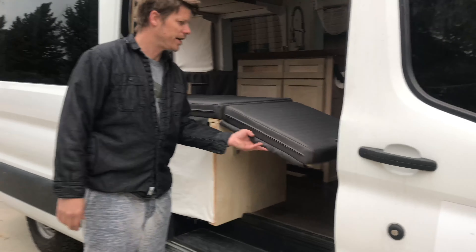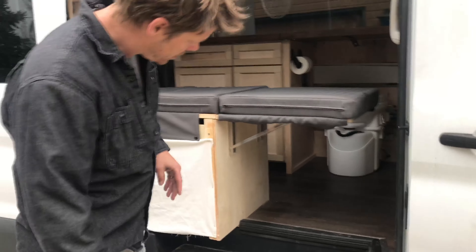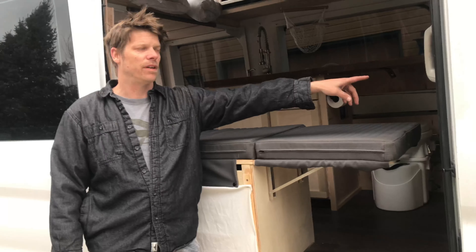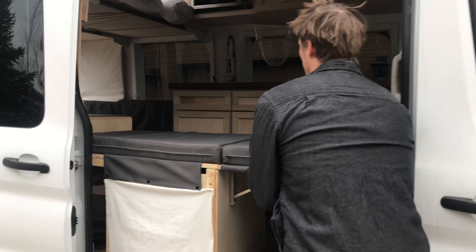The first sleeping spot right here is just to hold that bed — I've got my fridge underneath, so you can easily sleep a kid there. If you turn the seat around, this front passenger seat is on a swivel and you can actually extend it and sleep an adult.